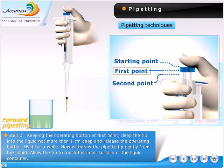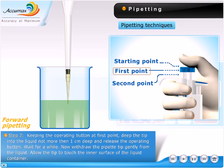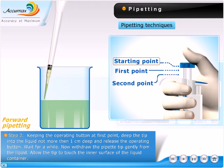Keeping the operating button at the first point, dip the tip into the liquid no more than 1 cm deep and release the operating button. Wait for a while, then draw the pipette tip gently from the liquid.